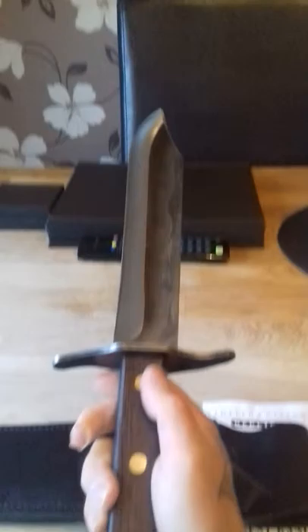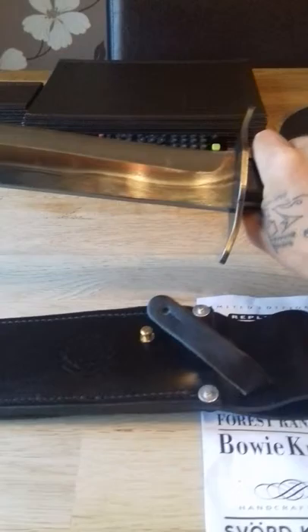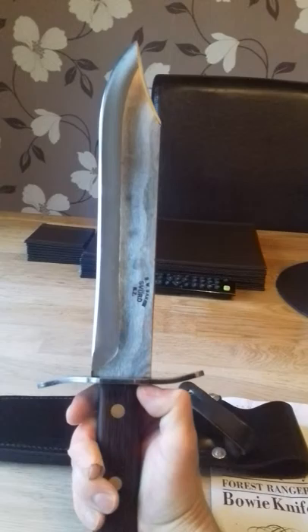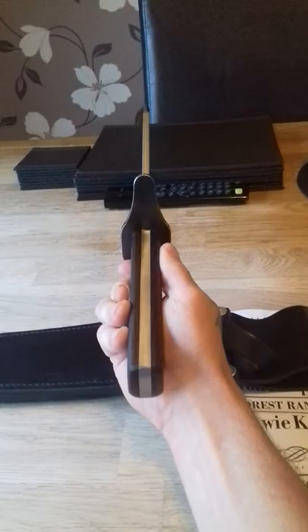Made from Swedish high carbon tool steel. This thing is a beast. This thing is going to last a lifetime. And I think there is actually a lifetime guarantee — that it will not break. And I well believe it. This thing is solid. Well made.